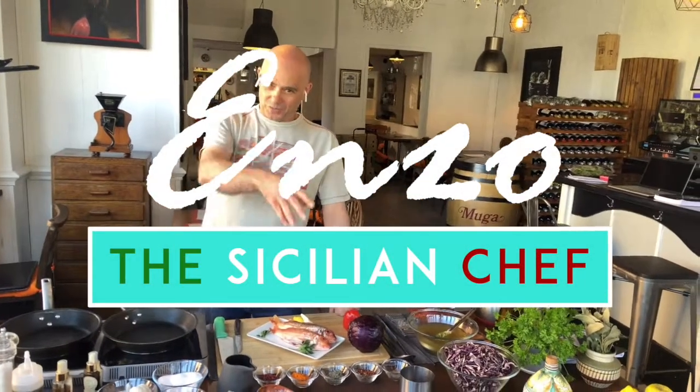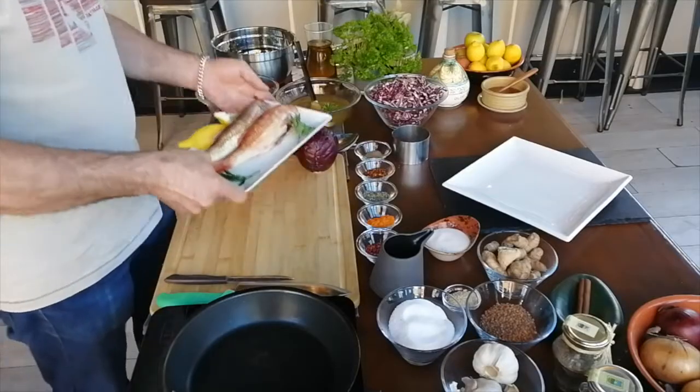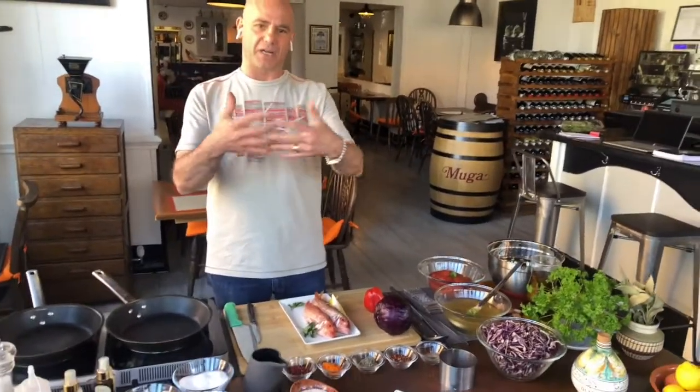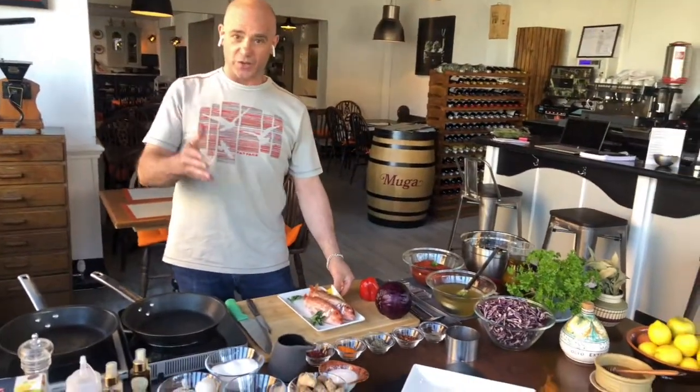Buongiorno, my friend! Welcome to Enzo's Kitchen. Today, Triglie alla Livornese — red mullet in Livornese style. Livornese style with red mullet is a very nice marriage; it's the best thing you can have.